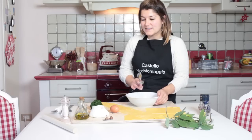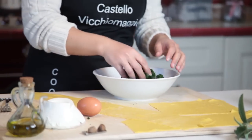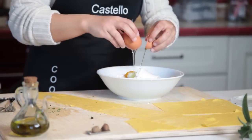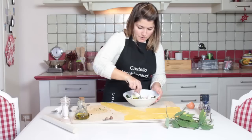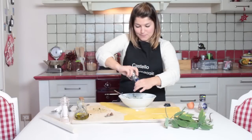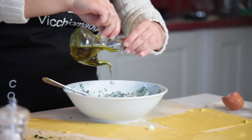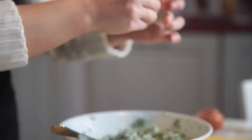We start to mix all the different ingredients — spinach, ricotta — we take the egg and we start to mix here. You can help yourself with the fork. We are ready to add some pepper, salt, few drops of extra virgin olive oil and a little bit of noce moscata.